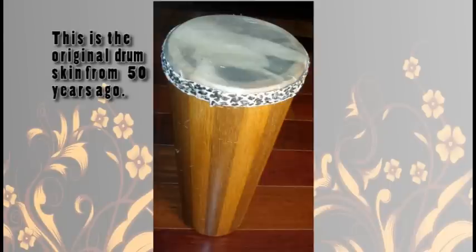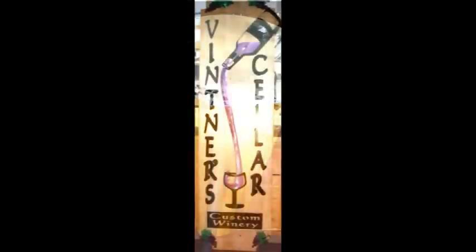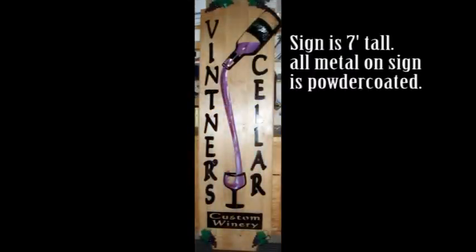This drum goes back to junior high school — I built it out of mahogany and pine wood. Vinter Cellar is a more recent project I did for a person who's opening up a restaurant up north.